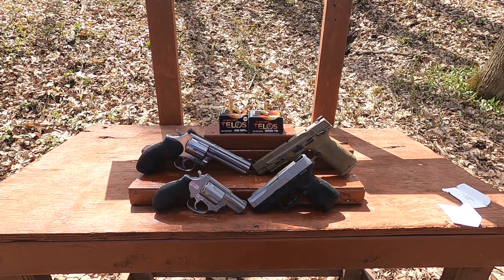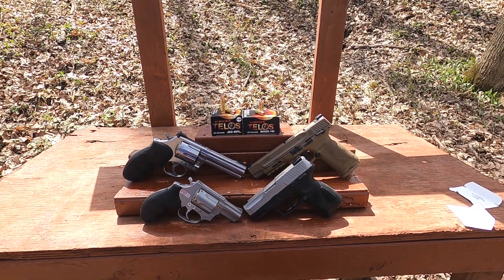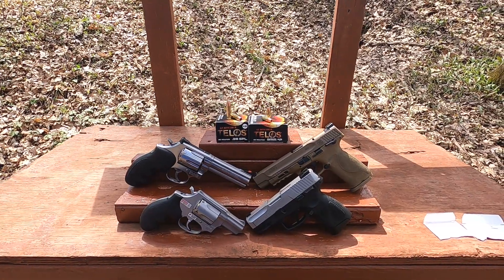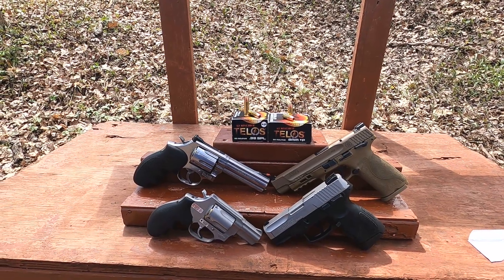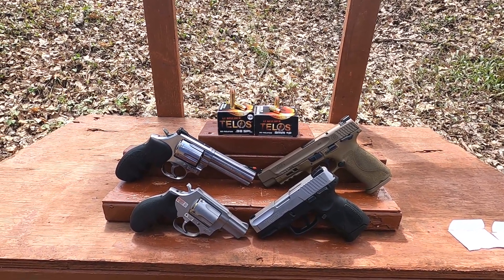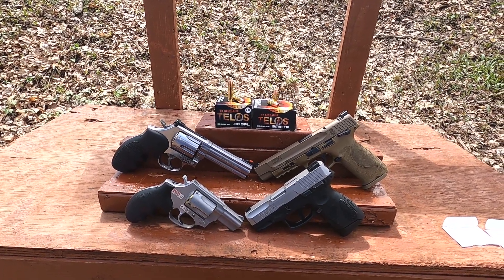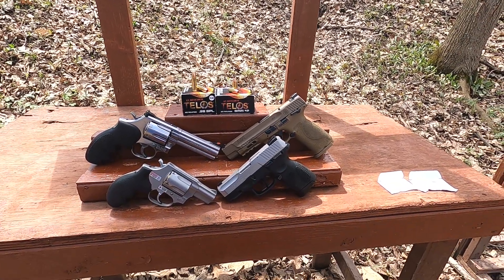Talos — or Telos, not sure how to pronounce that — controlled fragmentation ammunition in 38 Special +P and 9mm +P. The 38 Special is listed as a 105-grain average bullet weight at 1170 fps, and the 9mm is listed at 92-grain average at 1210 fps. Interestingly, that would technically make the 38 Special more powerful. I'm going to test full-size and subcompact guns.